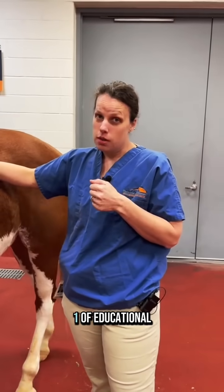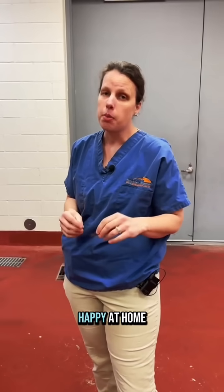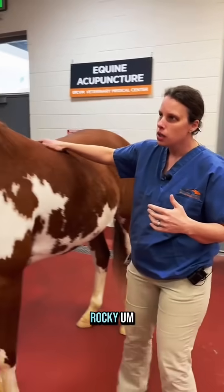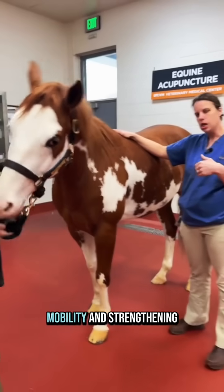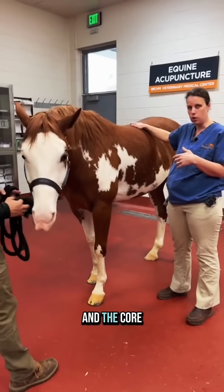Welcome to volume one of educational talks without 7. We miss him — he looks so happy at home, so happy for him. Barking on an educational journey together. So this is Rocky. Rocky is just a young guy, he's here just for some conditioning. We're going to use him to show you guys some mobility and strengthening exercises we do specifically for the back and the core.